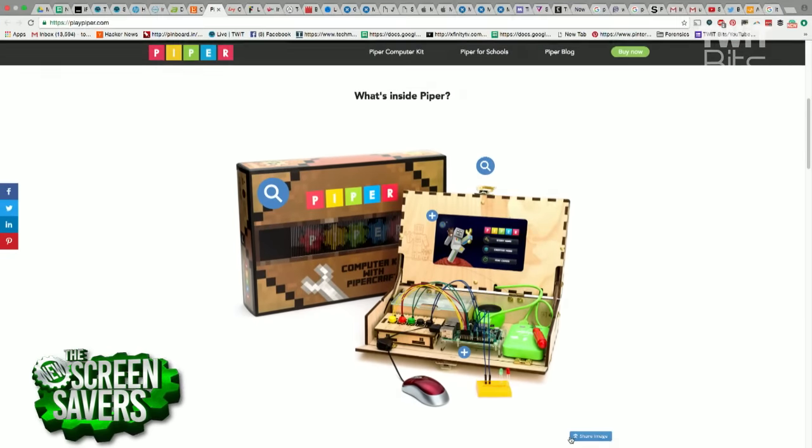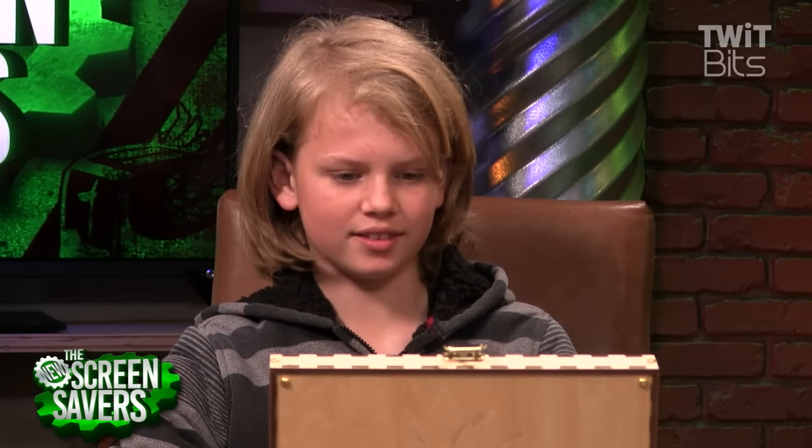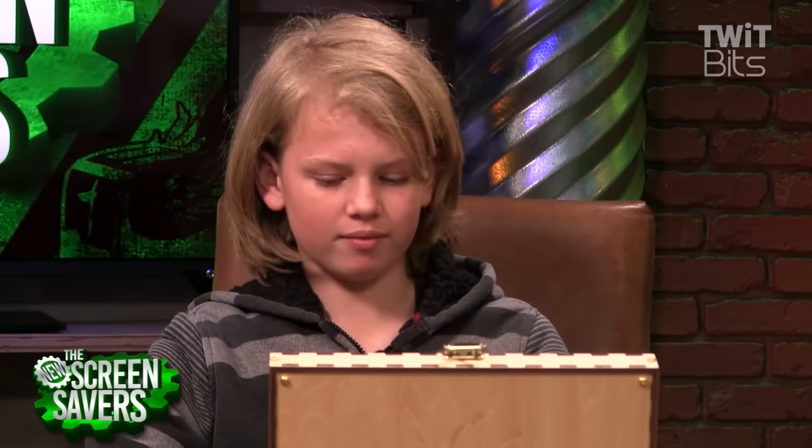Were there any points in putting it together where you kind of got stuck and had to ask Dad for help? No, not really. Dad wouldn't have helped anyway. You said your brother helped a little bit — he helped building the case. How old's your brother? Nine. So you're 12, he's nine. But he's the builder in the bunch. He also invited the neighbors over to come help. They just came in and each built a step, then he built a step. So this really became a community project.